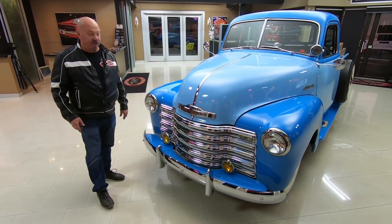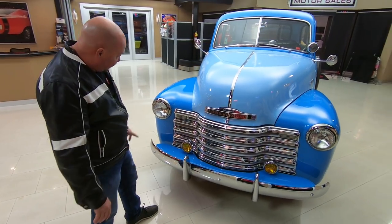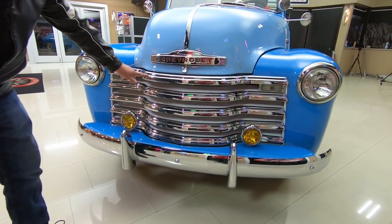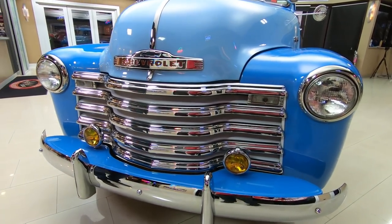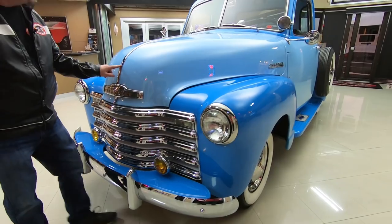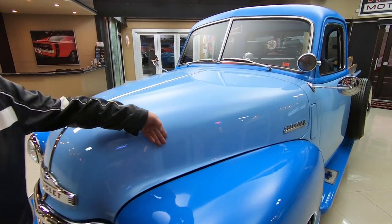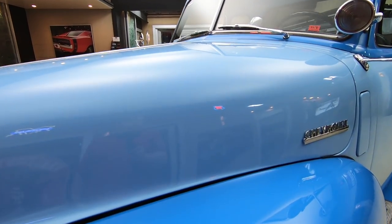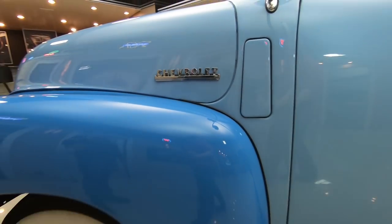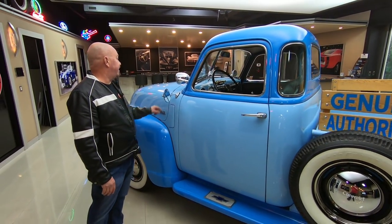Check this beauty out — she is gorgeous. Chrome on the bumper looking sweet, the amber driving lights are great, chrome on the grill looks good. The emblems are all bright and shiny with brand new chrome. Headlight trims look good, center chrome strip going down the hood looks awesome. The paint is slick as can be. Love the two-tone. Chevrolet emblem looking brand new, great looking wide whites, and chrome on the side view mirror.